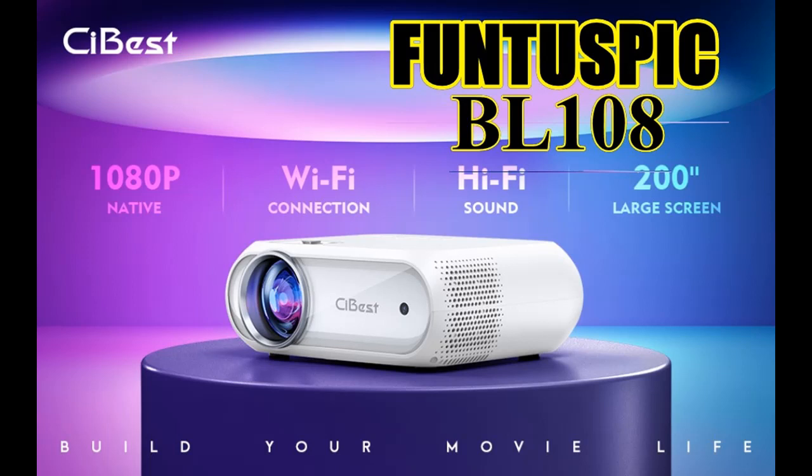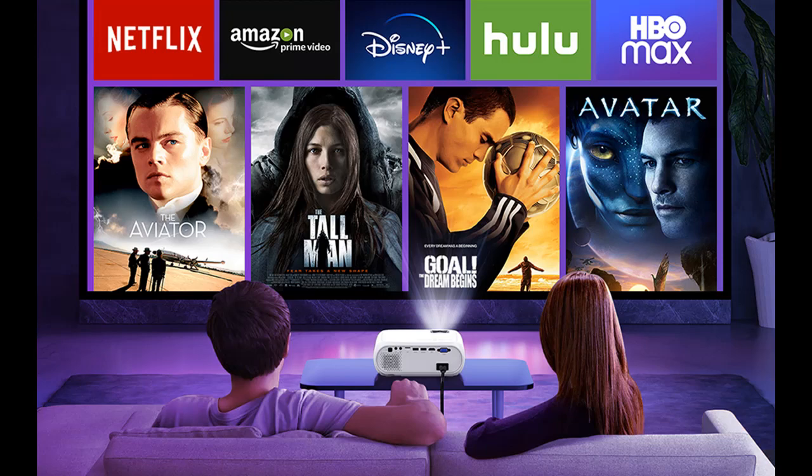Find or read reviews that people are talking about the Funtaspec BL108 Wireless Portable Projector. Why should you choose the Funtaspec BL108 Wireless Portable Projector? Below are some reasons why you should choose it.